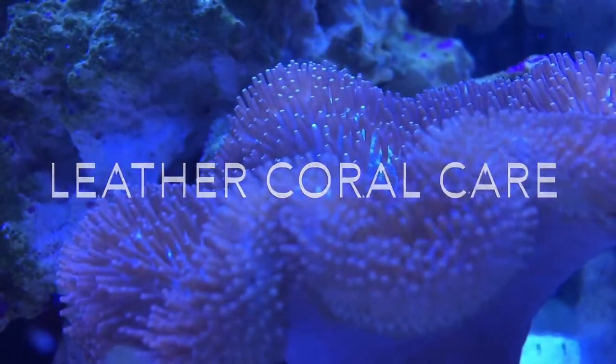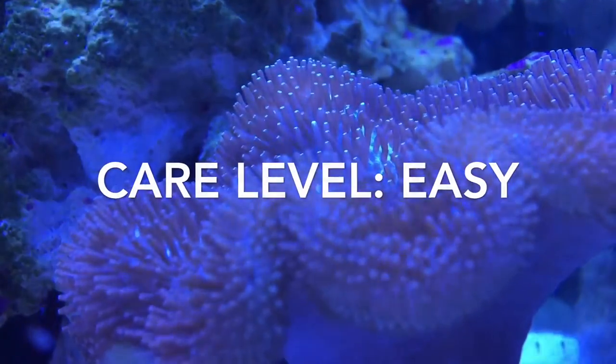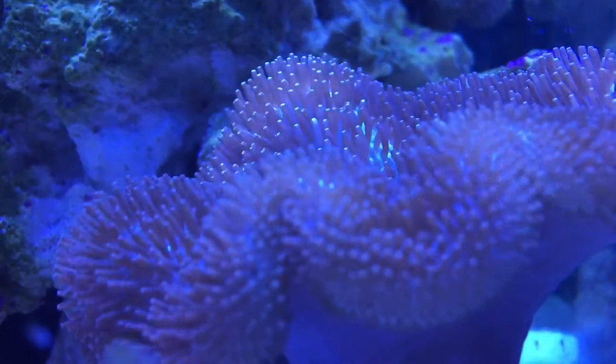Hey guys, this is a leather coral care guide. These guys are really easy to care for — they like decent water and decent lighting, so just about anybody can take care of them. They are peaceful corals.